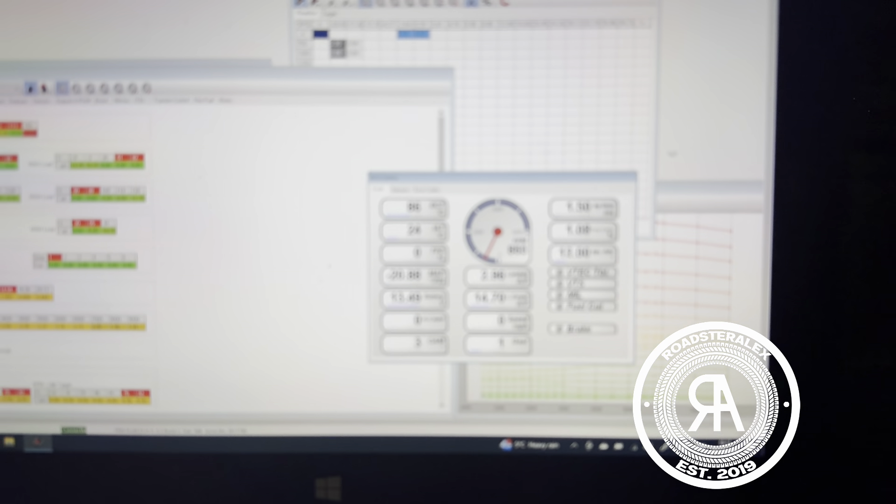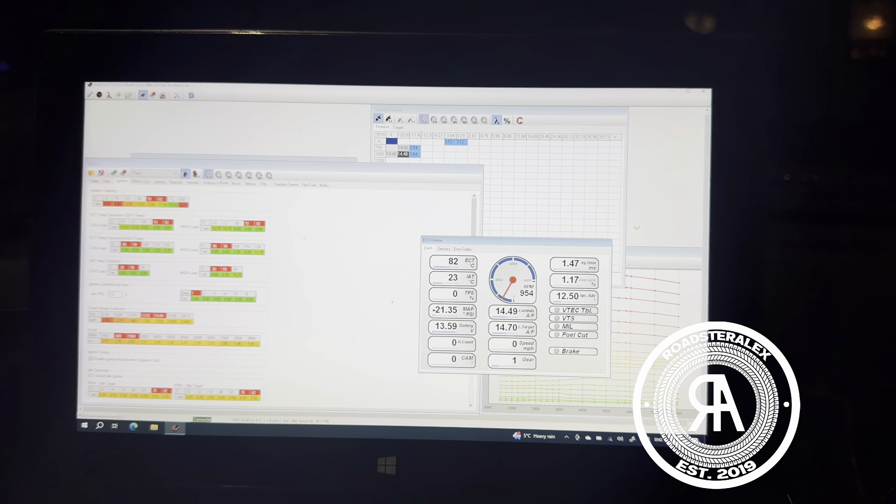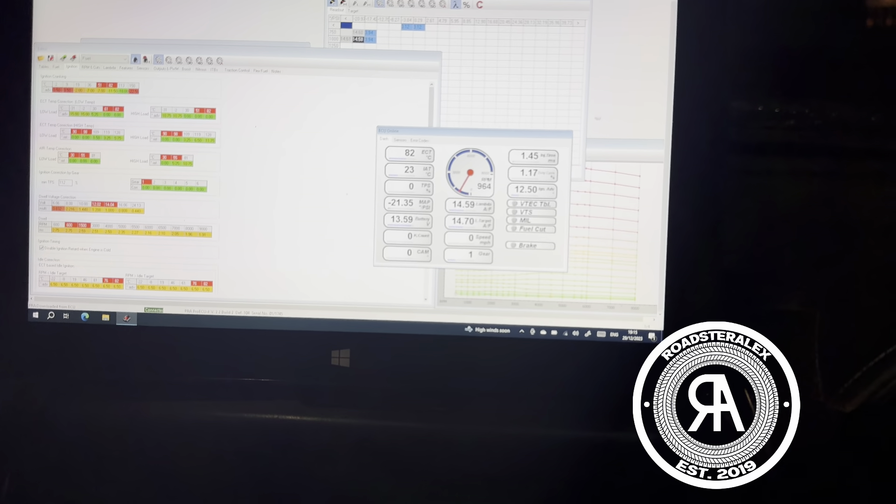It was about 25 degrees, including in boost and all that kind of stuff. That's about 20 degrees above the outside temperature.